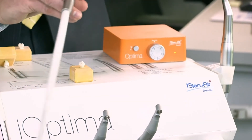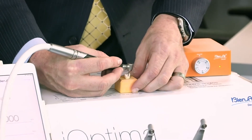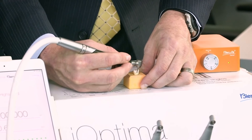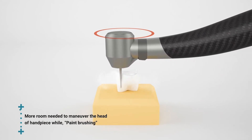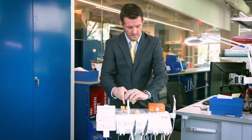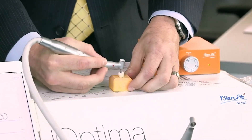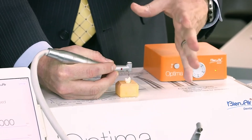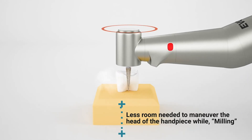If you use an air driven hand piece with a paint brushing technique, the first thing you notice is that you need a lot of space to maneuver. So if you're in the posterior of the mouth and you have to drag the burr across the tooth surface over and over repetitively, you need a lot of room — therefore dentists gravitate towards small heads. But with an electric, if you observe the milling technique, even in the posterior of the mouth, you're able to get into tighter areas. You can get in and let the burr do the cutting, and you'll notice the hand piece hasn't moved all that much, so you don't require as much room.